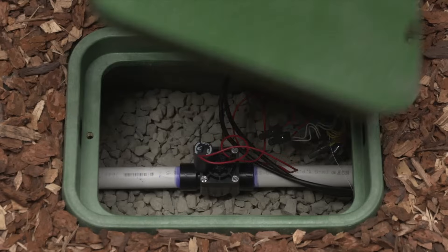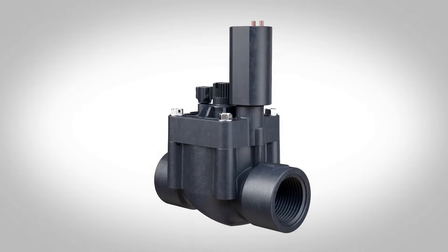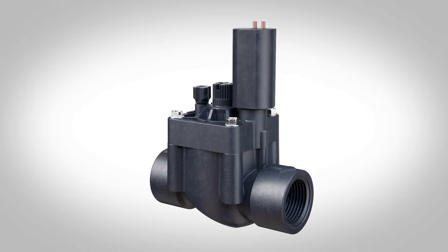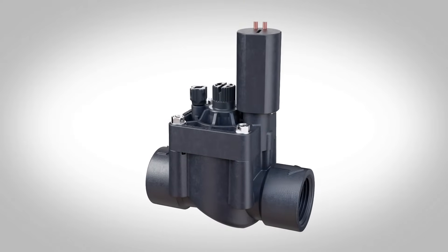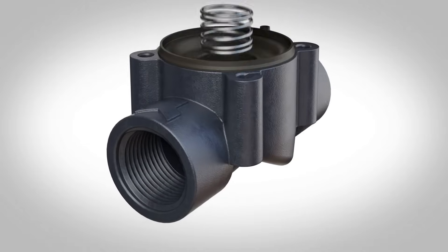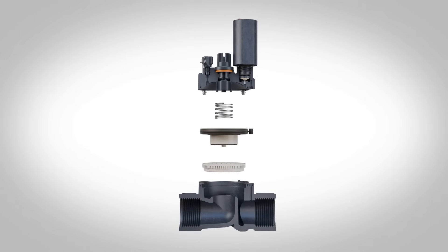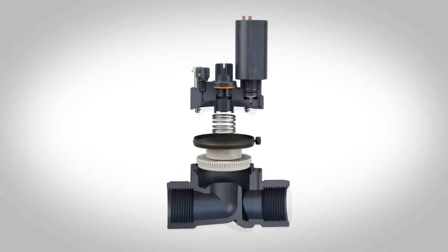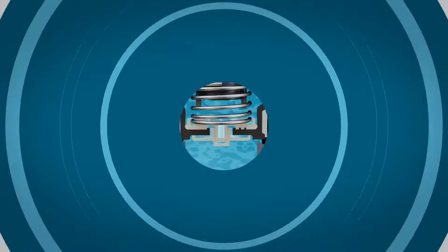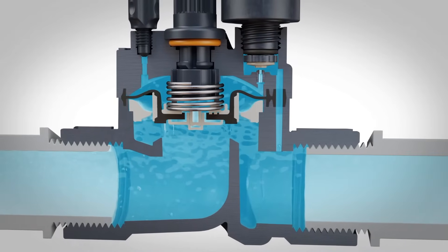Valves are the heart of an irrigation system. To simplify valve installation and maintenance and ensure long-lasting system performance, it's important to understand how these components work. In this video, we'll identify the different components of a valve, including the parts visible on the outside as well as those on the inside. We'll also show you how water travels through a valve and explain the forces that cause a valve to open and close.